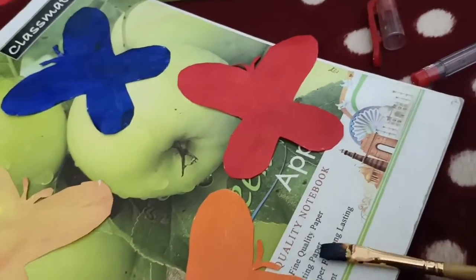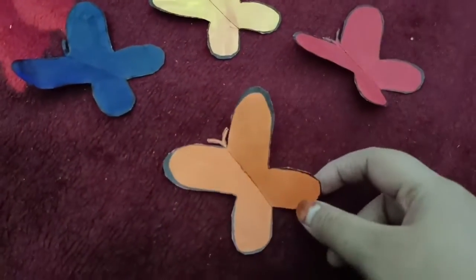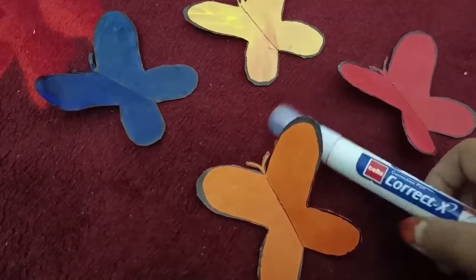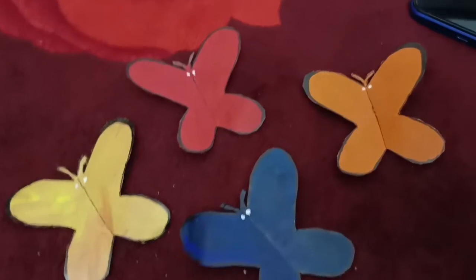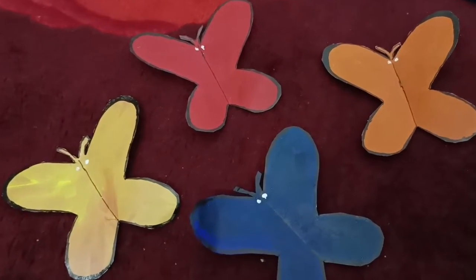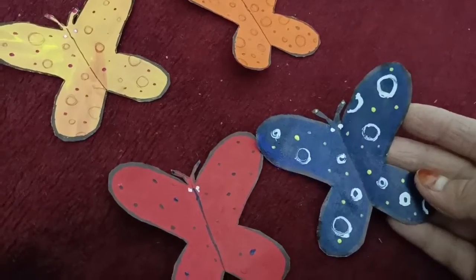I am going to paint this outline. We are going to put down our outline. Then I am going to make my butterflies a little bit easier.